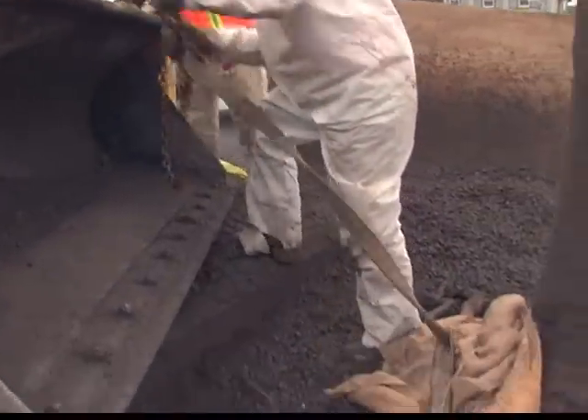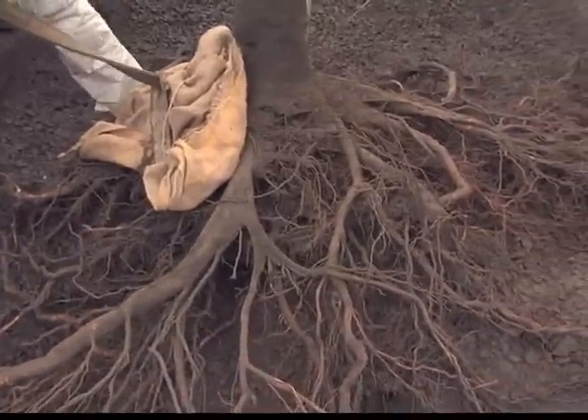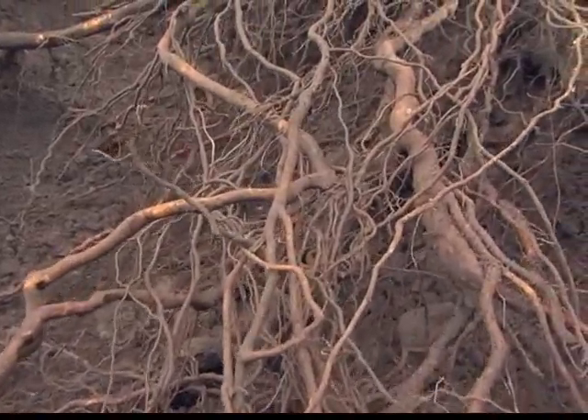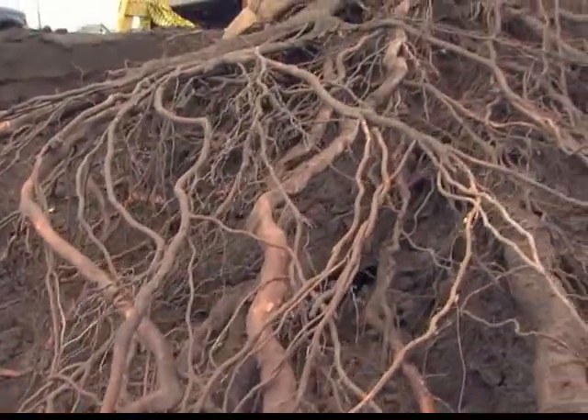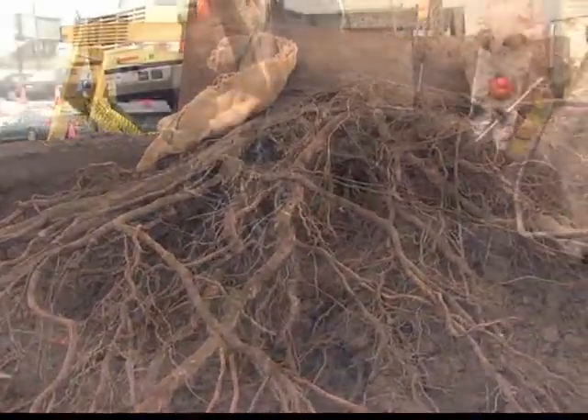After we unearthed most of the root system, we took it out of the ground and transplanted it into a park. The tree was about a six-inch caliper tree. It had been planted at about one and a half inches seven years earlier, and it's been grown very, very well.